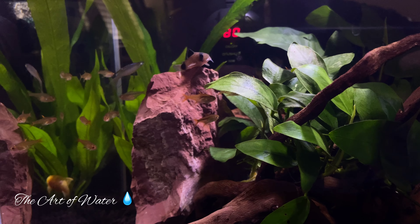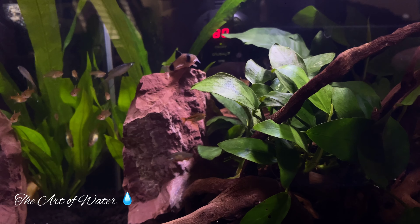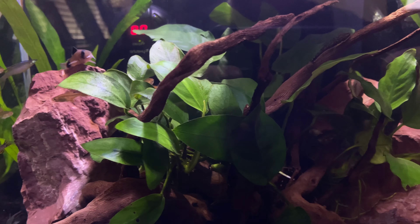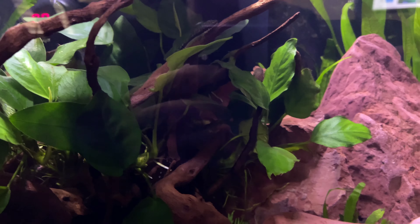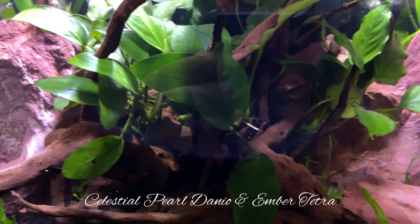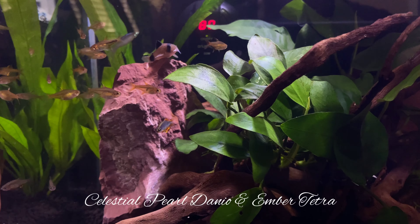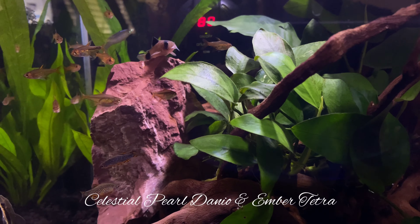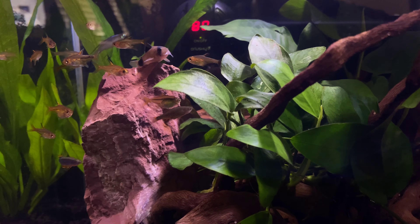It isn't very often that we run across two species of fish that are so uniquely qualified to live together in a community tank that they simply take your breath away. I'm talking about the ember tetra and the celestial pearl danio. I hope you'll join me today as we look at these two species of fish and the unique qualities that they have to live together in harmony in a small nano-sized tank.